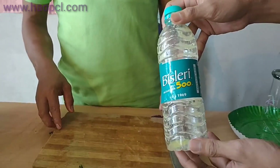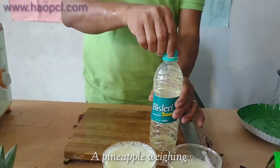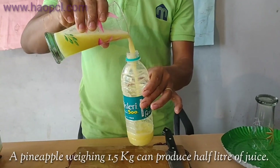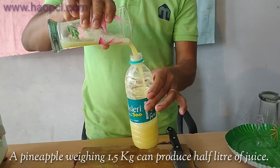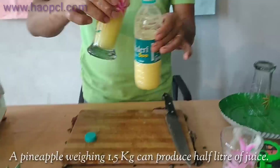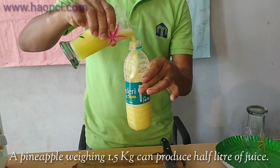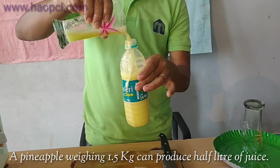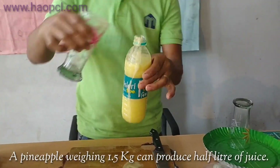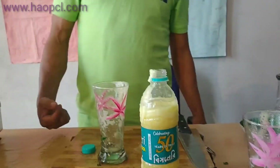This is 500 ml, so we are going to fill the juice. We can see now in 1.5 kg of pineapple we got half a liter of juice.